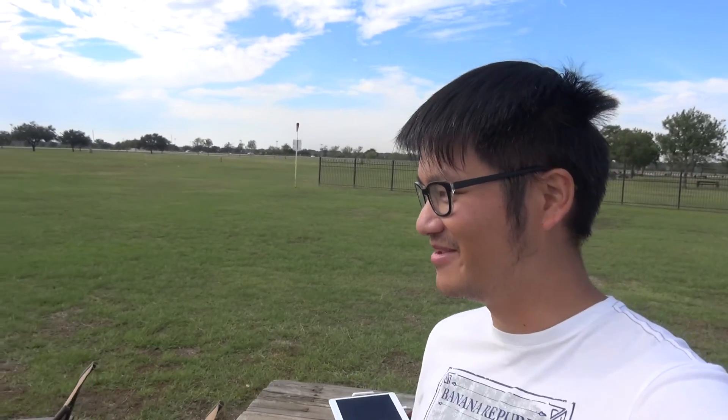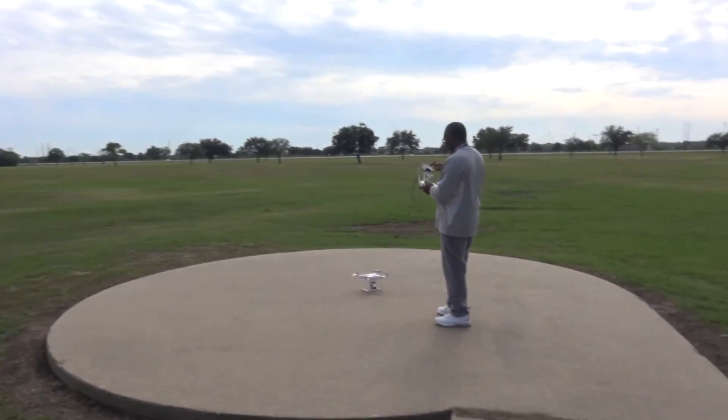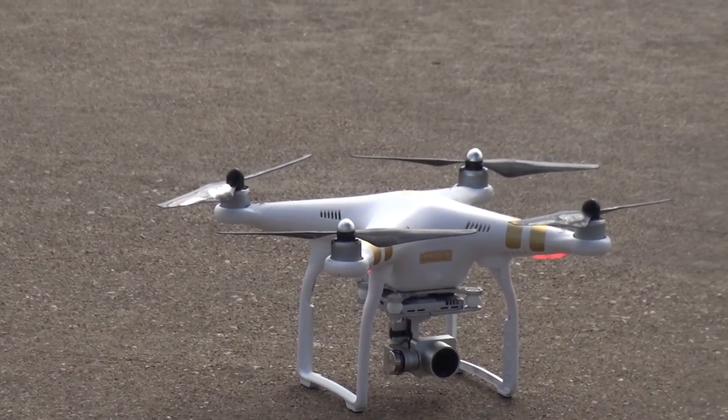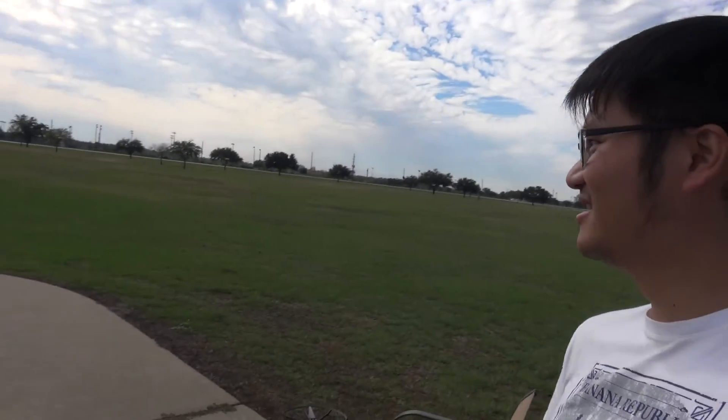So I just met this gentleman over here, he is going to fly his Phantom 3. Let's see how he does. What's your name sir? Robert. I'm Alan.